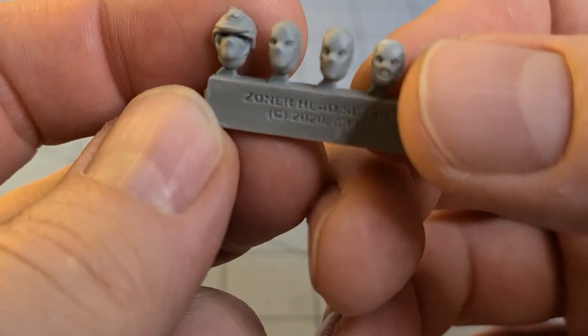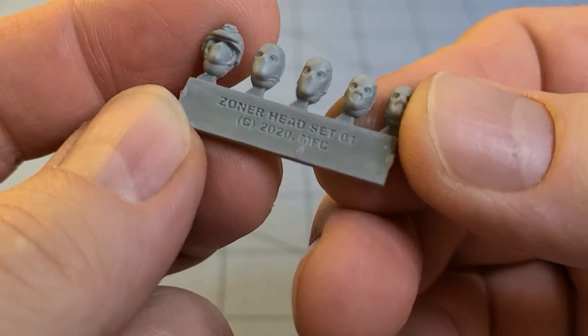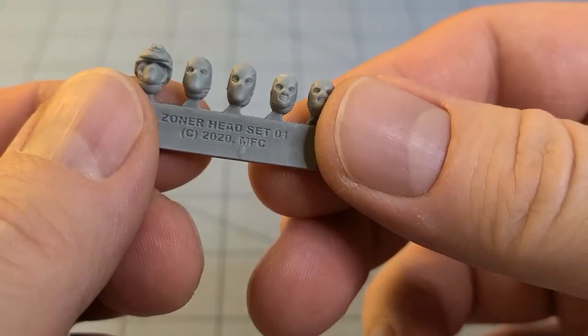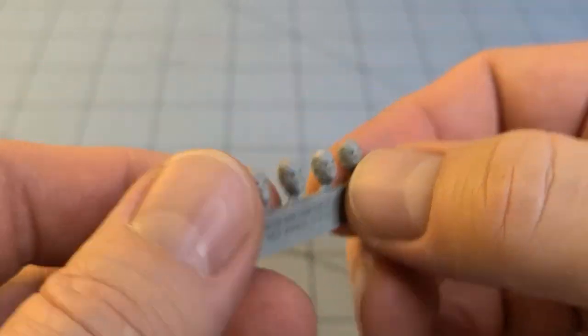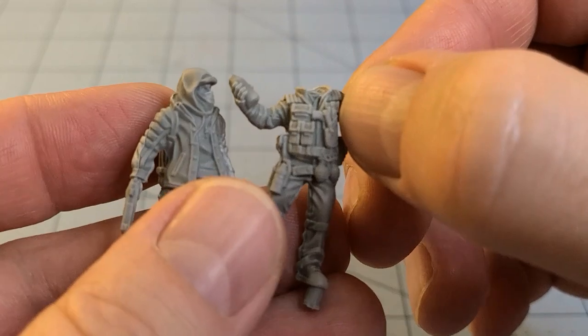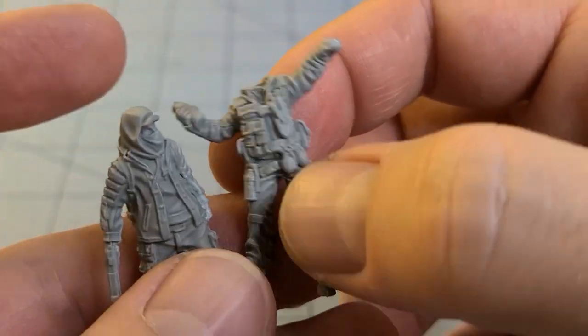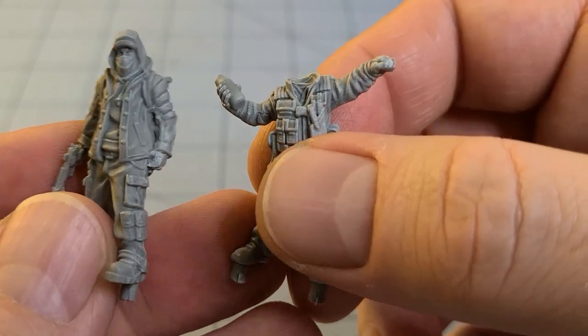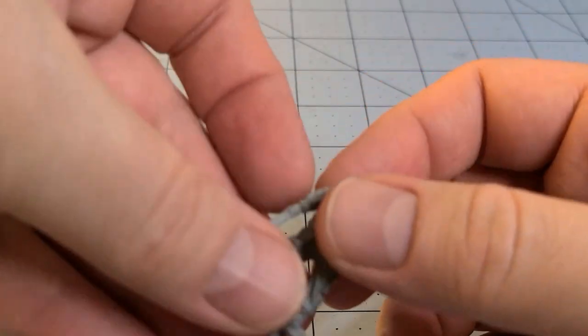I'm going to hold on to these heads though. I think these would be quite useful. And this is headset one, which makes me assume that there might be a headset two. I know I picked up some of the police for my brother, and I have yet to see them painted. Maybe he can chime in down below and let us know if those actually have any kind of options as well.